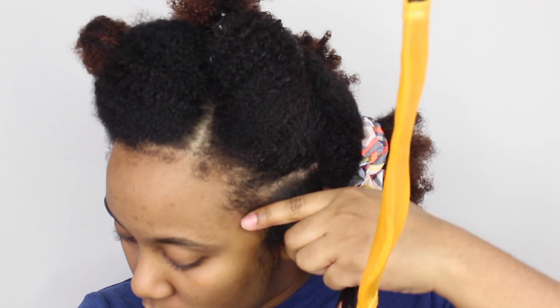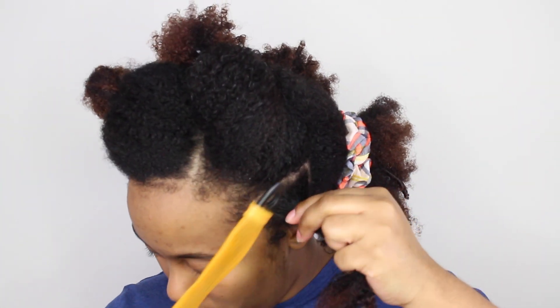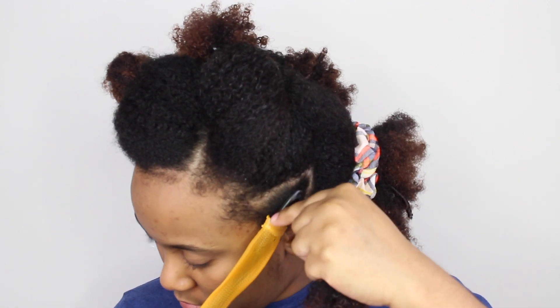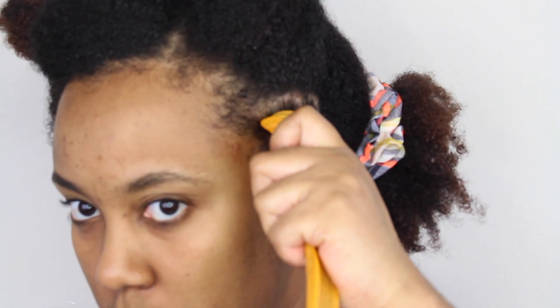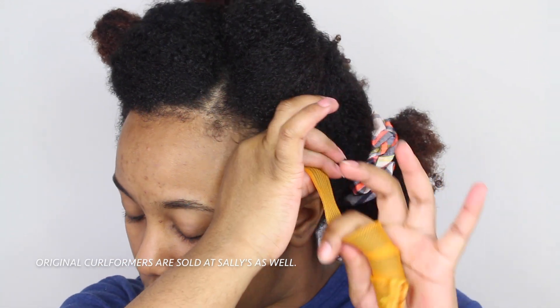Now I'm going to install the flexi rods — they are plastic, bendable hair curlers. You push the stick inside of it, then put the hair inside the little hoop at the top and pull it through the rod, and that's it. I also want to mention that these aren't the original Curlformers, because Curlformers is a brand and they are way more expensive than these.